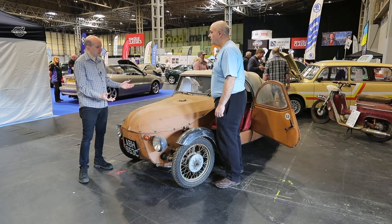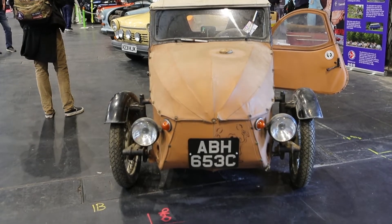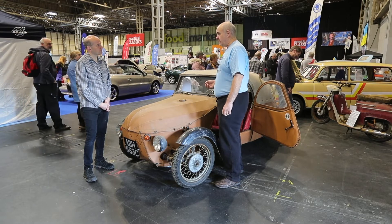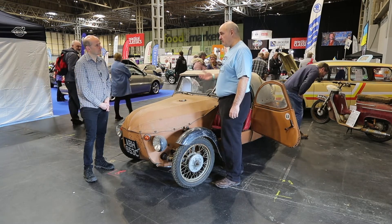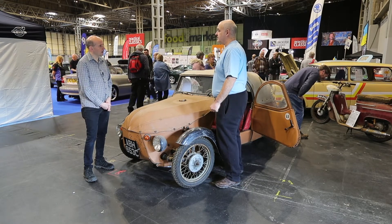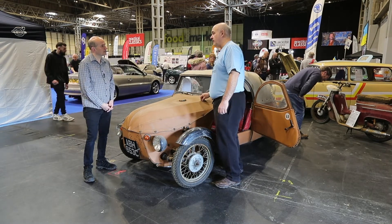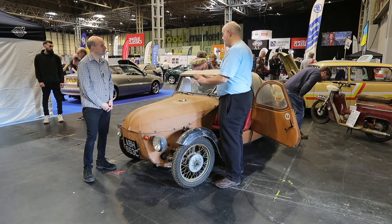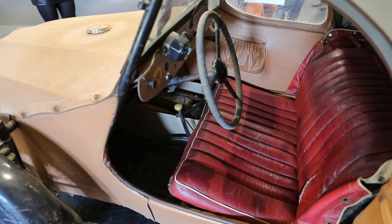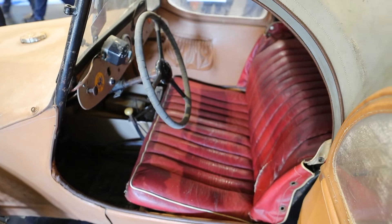I'm assuming you can't really go to the local motor factors and buy bits of this? No, unfortunately not. But fortunately, because it's based on a Jawa 350 twin two-cylinder two-stroke motorbike, you can get motorbike parts for the mechanics and for the engine, and also for the brakes and things. And you go to a trimmer to do the bodywork? Believe it or not, you can still get these off the shelf in the Czech Republic. There's a firm out there that specialises in parts just for these. Because of the active following out there, you can still get some parts — seats, new seats, the skin covering — no problem.